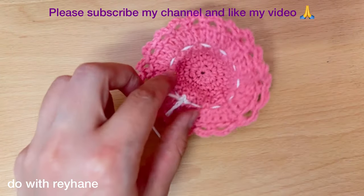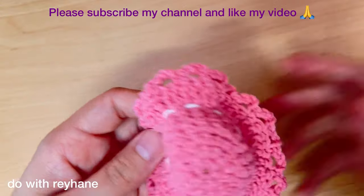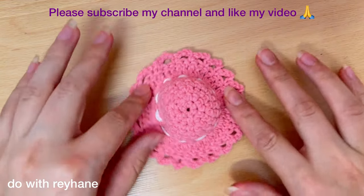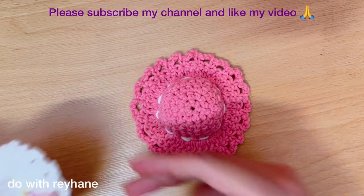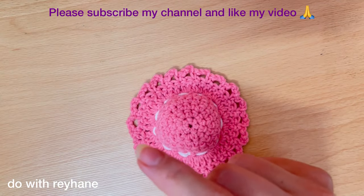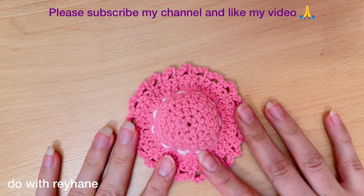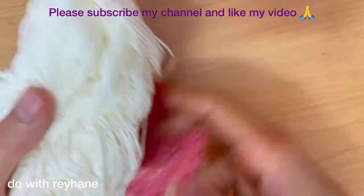Cut the extra yarn. In the next step I want to make the flower and the leaf. For this flower I use this yarn — this is good.